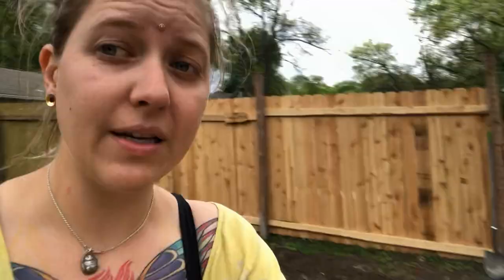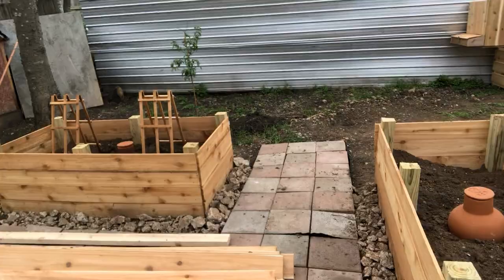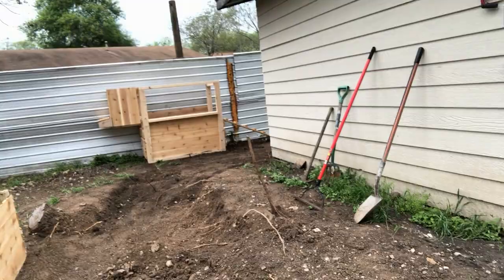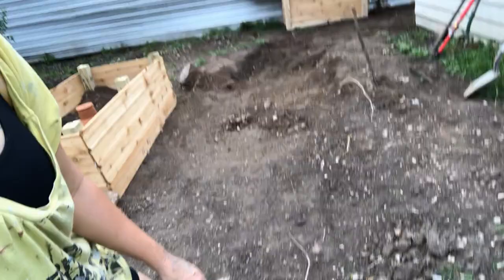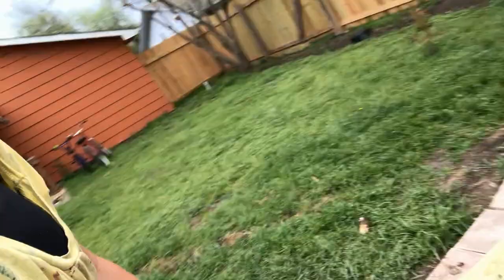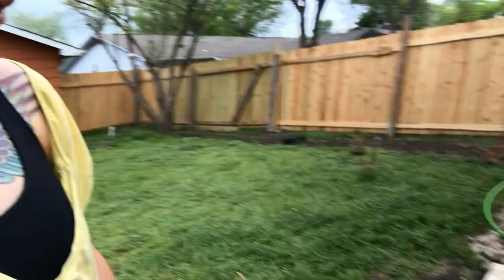I built these three boxes here and moved them into place. The dirt is coming from over here - you guys might remember this mound, it was probably about mid-calf height and has been slowly dug down. I filled these containers with it, and as you can see it's just full of rocks, so I have to sift through all the dirt and pull the rocks out, tossing them around the edges.